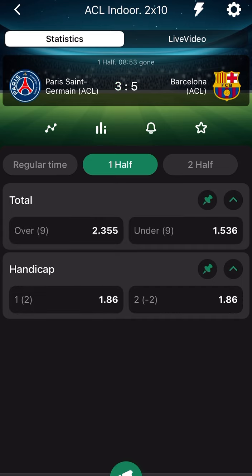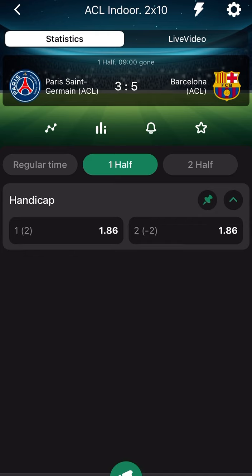Two more goals will ruin my bet slip and we have just one minute to go. Do you think they'll score two goals in one minute? I doubt it. Let's see what they do. It's not edited — there are no cuts, no editing. This is a live screen recording and I made some mistakes when talking, but there are no cuts.